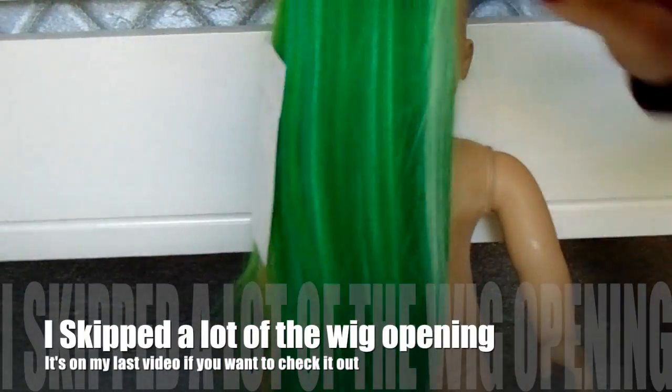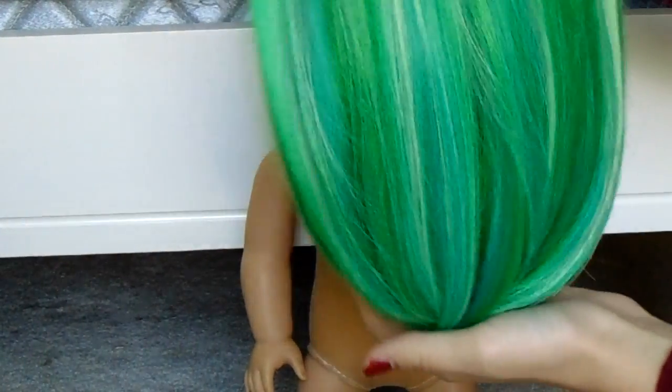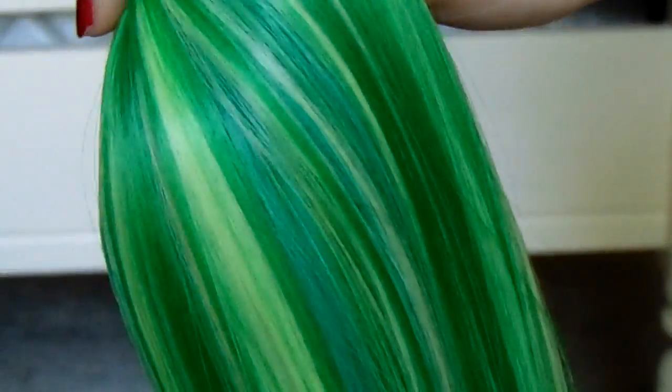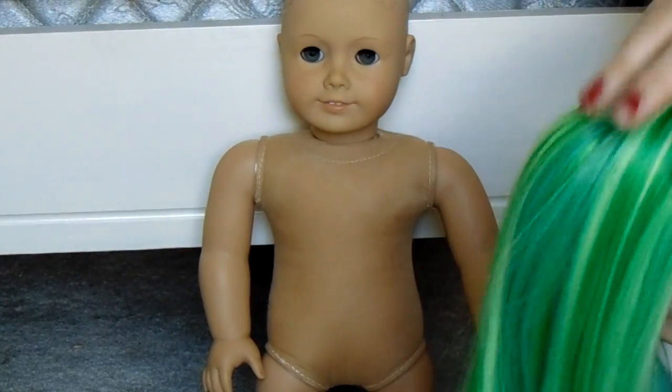Taking this off — it's gorgeous! I've never gotten a wig by Dolls by Design before. I've never had the money for it, but it is gorgeous. I love this wig, it's so pretty. There are so many colors in it — there's this green and a light and dark green and this white-green. I'm going to take the tag out and then put on the wig and glue it down.